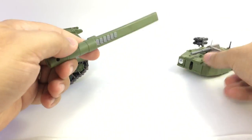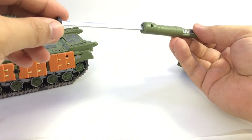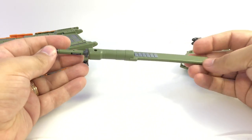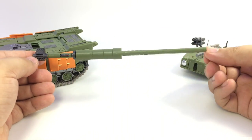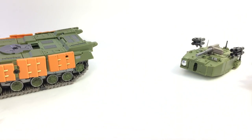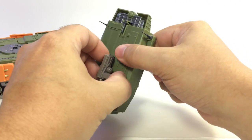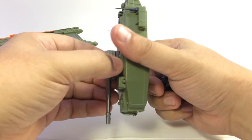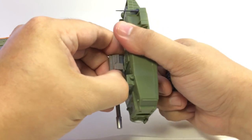The whole turret actually comes out to form a sheath for the sword — unlike the Voyager version where the sword just went in and that was it. There's a couple of peg holes we'll use later. Now you don't have a turret sticking up behind the robot's head, and you've got a little sheath you can store on the hips for robot mode. You can technically transform him with the turret on, but it's way easier to pop it off — the instructions even say so.